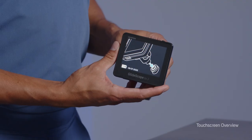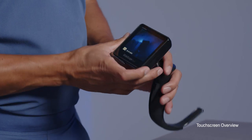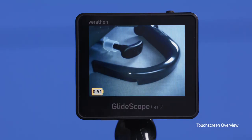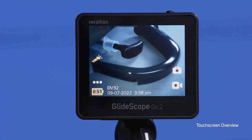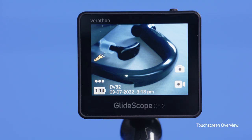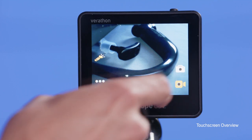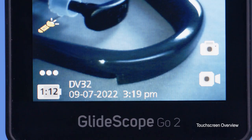After you've turned on your monitor and attached a blade, your touch screen will activate. The battery indicator will always be in the bottom left-hand corner and tells you how many hours and minutes you have left of battery. If you touch the screen, more icons will appear. On the right side of the screen, the camera and video buttons will appear. To take a picture, click the camera button. To begin recording a video, click the recording button and click again to stop recording. To the right of the battery indicator along the bottom, the device name, date, and time stamp appear.